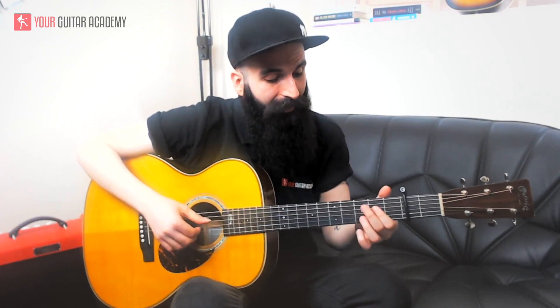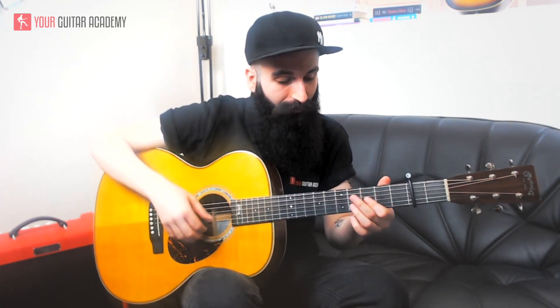Now we are going through the pattern to see what strings to play. You start with the E7sus4, playing two strings at the same time — the D and the B strings. Then you play G, B, and D strings. So the first two strings together, then three single strings: G, B, and D. You play this four-note pattern twice.